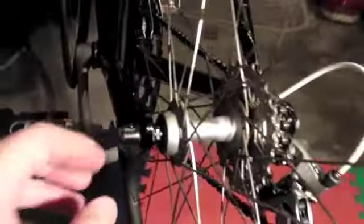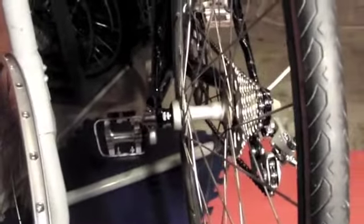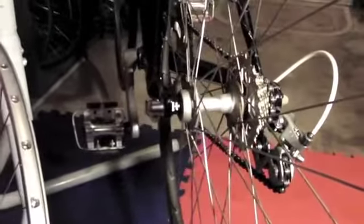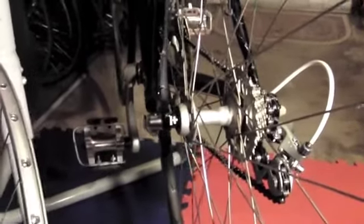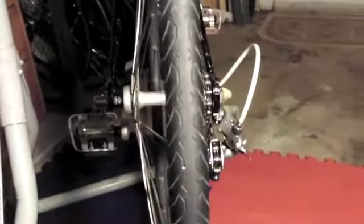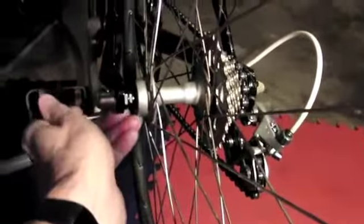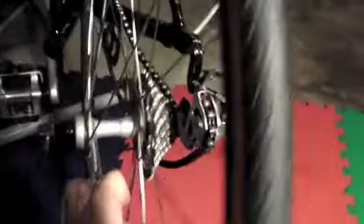People say you shouldn't do that — Cannondale's an aluminum frame, you're gonna stretch it, crack the frame, ruin the bike. I don't believe that. I've seen it done several times and I've never seen anybody with a cracked frame because of it.